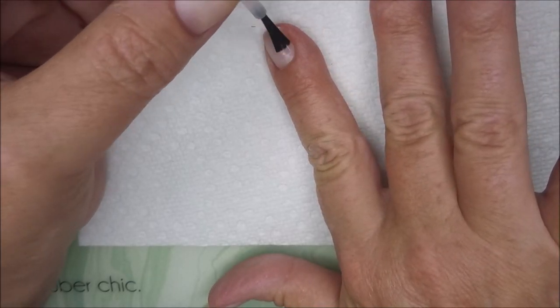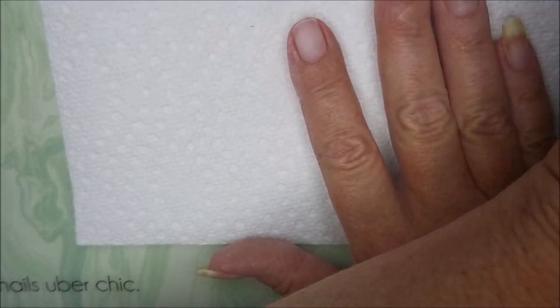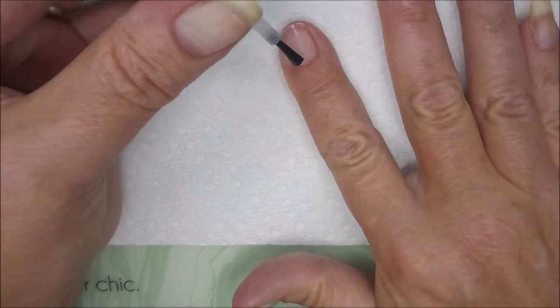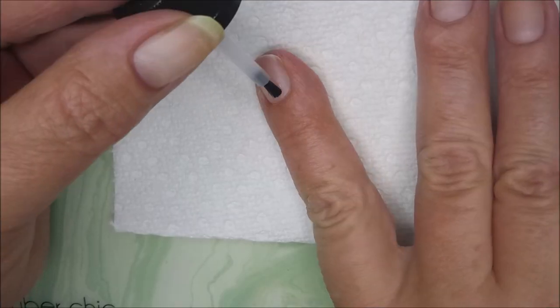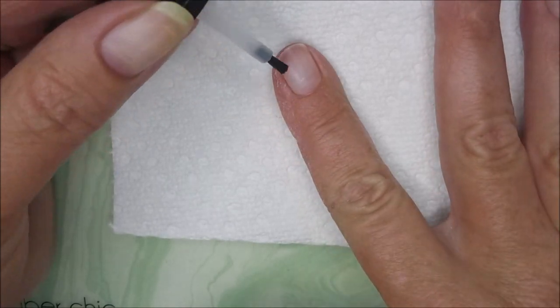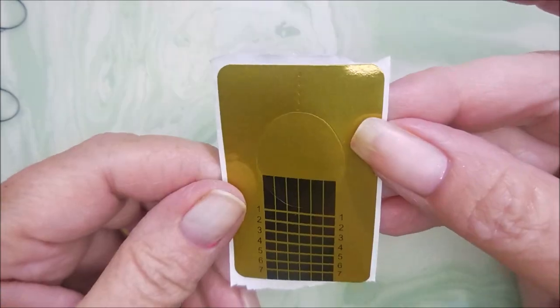I'm going to start with the Prep and Clean from ASP — I get this from Sally's. If you don't have this, just clean your nails thoroughly with some alcohol, or non-acetone, or acetone — something that doesn't have oils in it. Then I'm going to use the ASP primer, which is the acid-free primer. This is what you don't want to get on your skin. So I've got that nail all prepped.